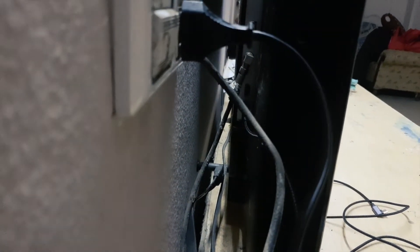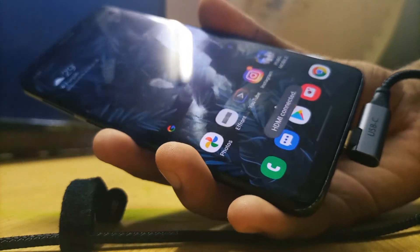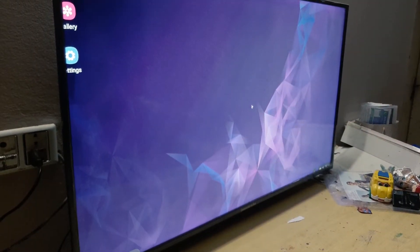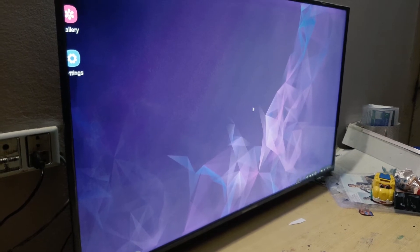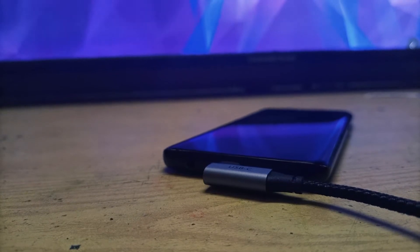All you have to do is plug it into the input of your LCD and then connect the Type-C end to your Samsung phone. Make sure you're running the latest One UI version on your phone. It was just a breeze to use, and I was pretty surprised by the Samsung Dex experience with this cable — it was my first experience with Samsung Dex.